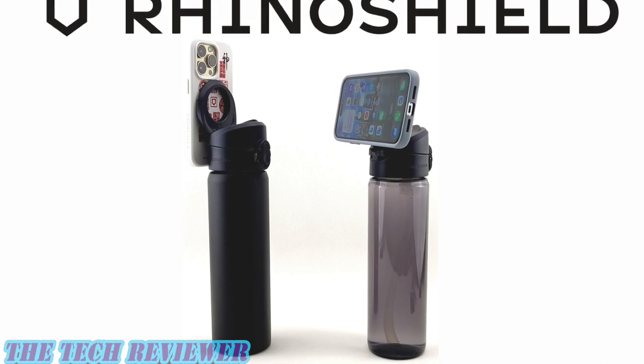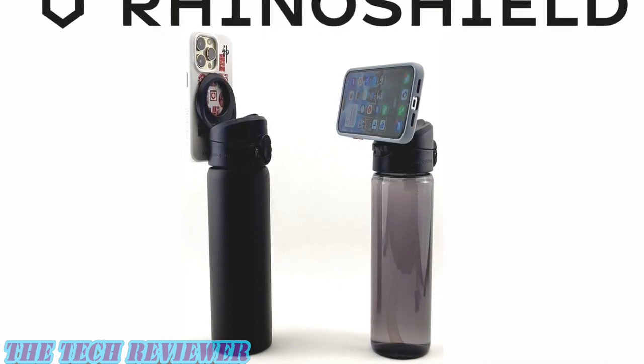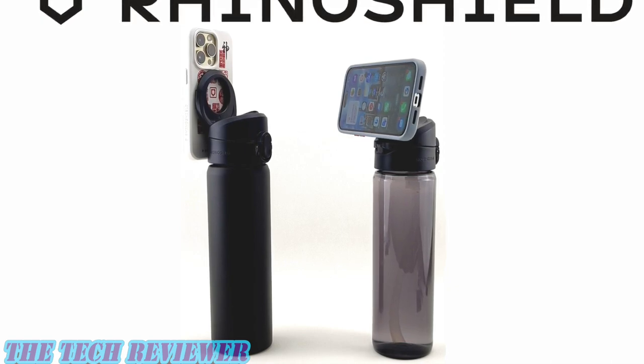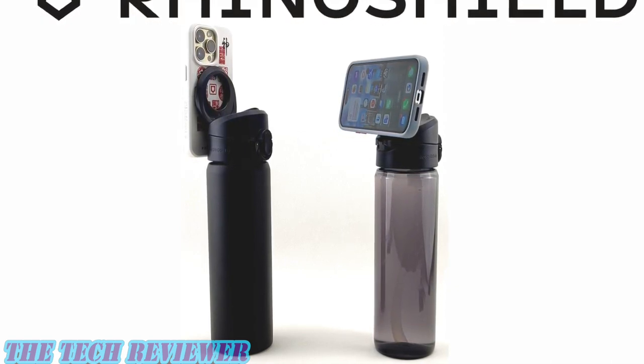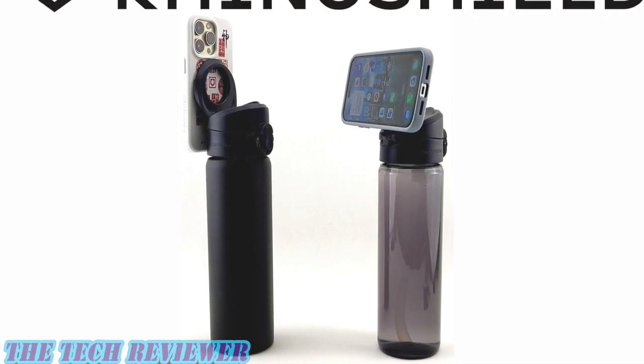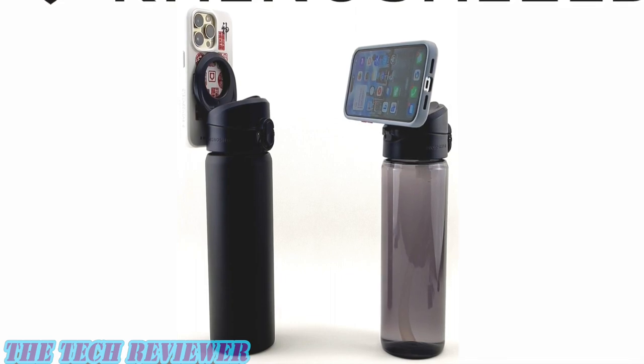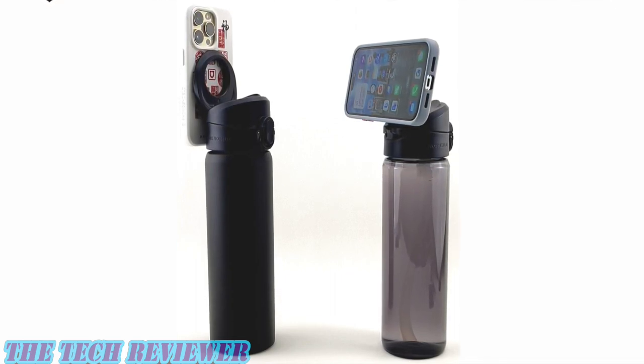Many thanks to the kind folks at RhinoShield for sending me out these samples to review. If you have any questions about this product or anything else, please put them in the comment section below and I'll do my best to answer them. Do consider subscribing to my channel so you don't miss out on any upcoming videos. Again, this is Kristen with The Tech Reviewer — thanks so much for watching and have a wonderful day.